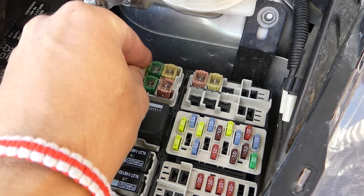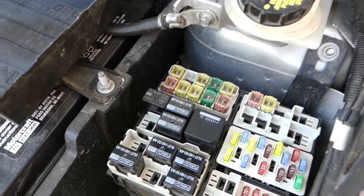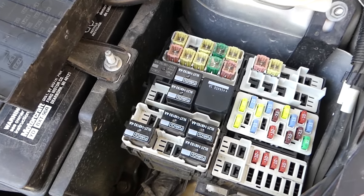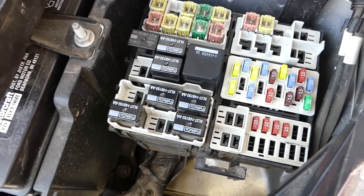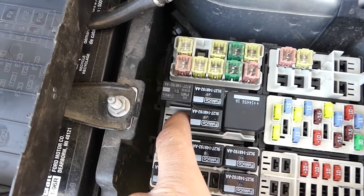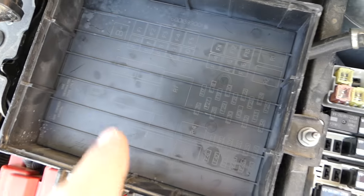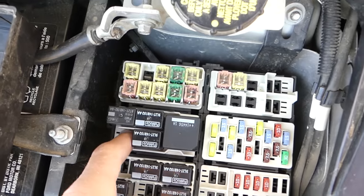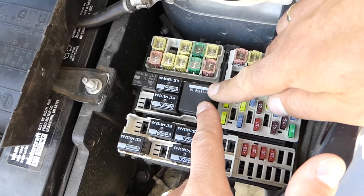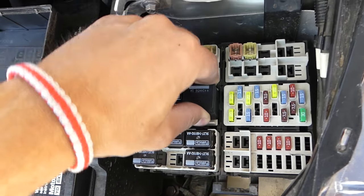Now reinstall fuse number 3 — just push it all the way in and make sure it's not loose. We also have relay 5 and relay 7. Most likely your car only has one of them. Relay R5 is right here — you can see it labeled on the box. Our car is not equipped with R5; we have R7, which is the big relay that's actually for the fan.